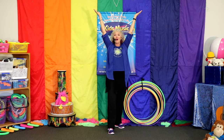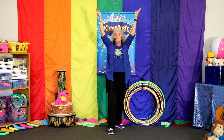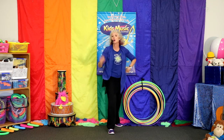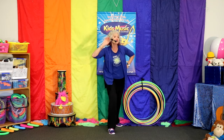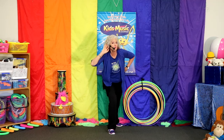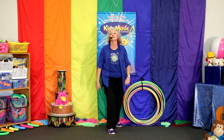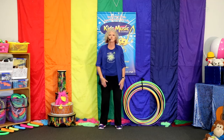Stretch up tall. Great! Bend down low. Your turn. Bend down low. Nice. Wave to the people. I'm listening. Wave to the people. Hello! Your turn. Hello! Oh, I think you can do just great on this. Ready?